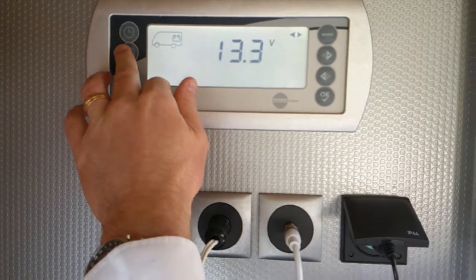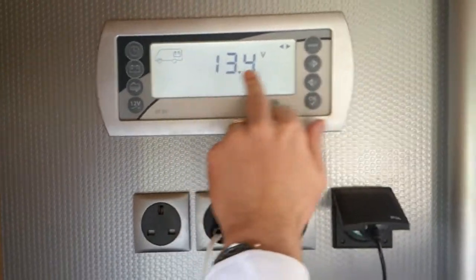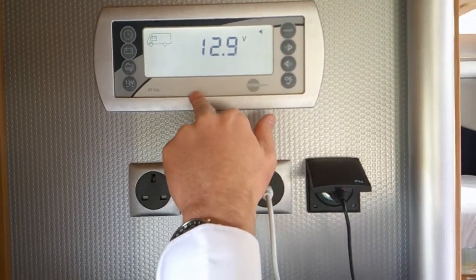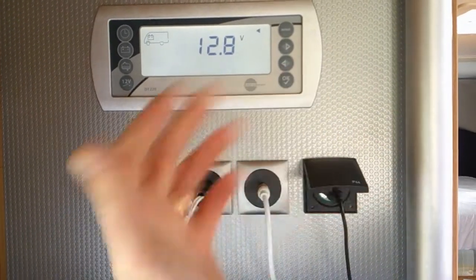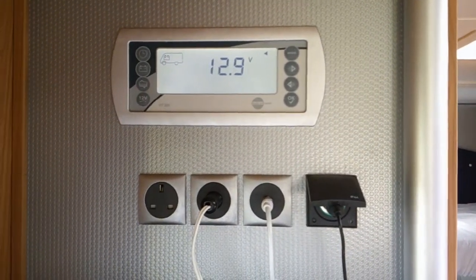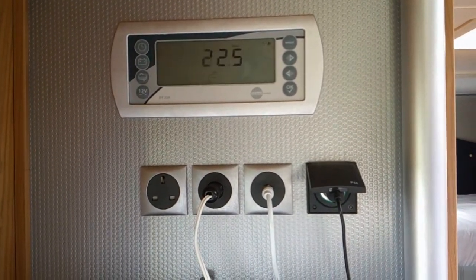The battery picture on the panel shows your battery levels. The leisure battery is at 13.4 volts and the engine battery is at 12.9 volts — that's only because we're hooked up to mains. If we were to unhook, the battery voltages would drop and settle around 12.5 volts or something like that.